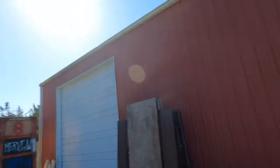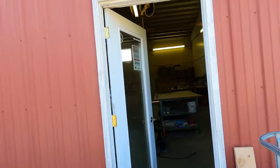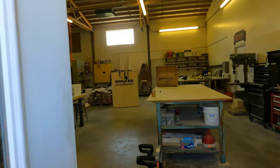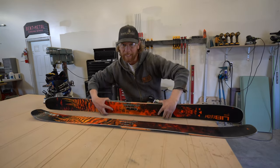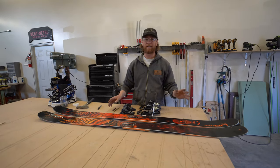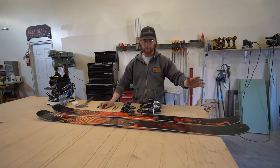Here we go into a secret little laboratory. Welcome to Mervin. Today we're gonna mount these — super easy. You only need a couple of tools.